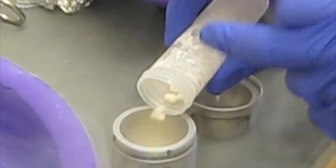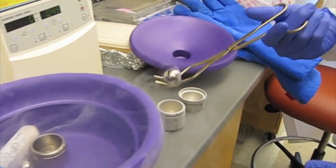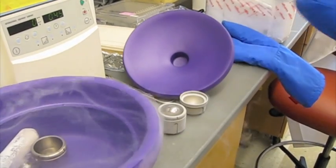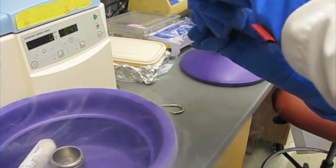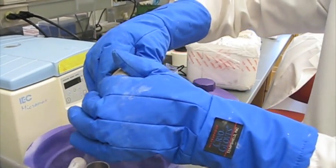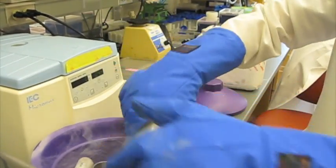We fill it about halfway or so, then we're going to put one of the ball bearings in. Before you thread it on, we want to make sure that we drain out any residual liquid nitrogen — almost like you're making martinis. Then we'll screw it down and put it back in.